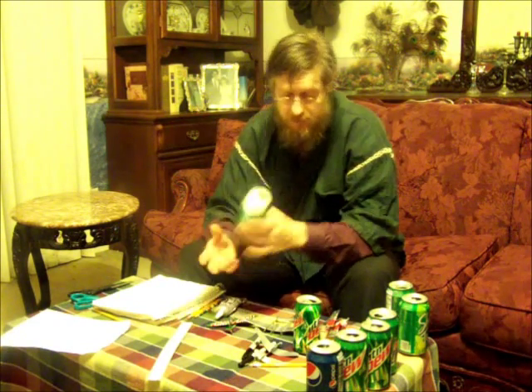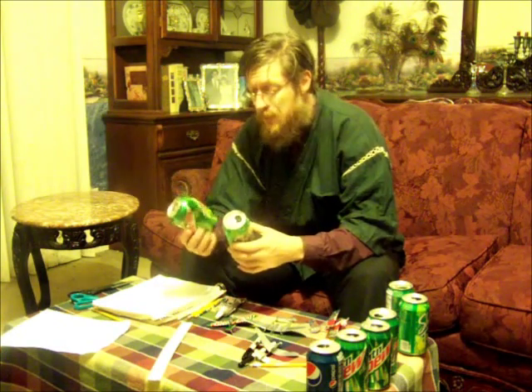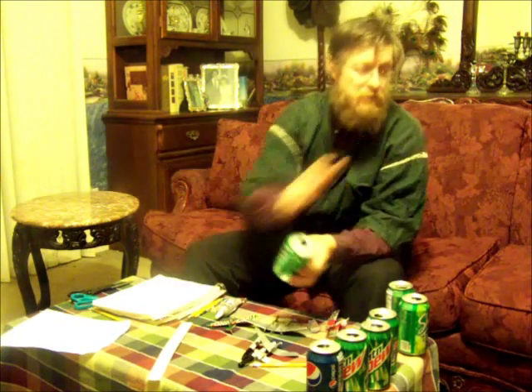When you're finding and selecting your cans, make sure it's not crumpled like this one. If it is, it's only good for the recycling bin.